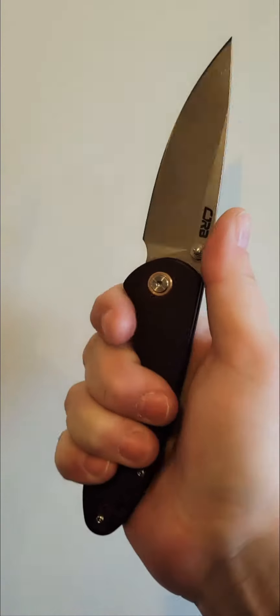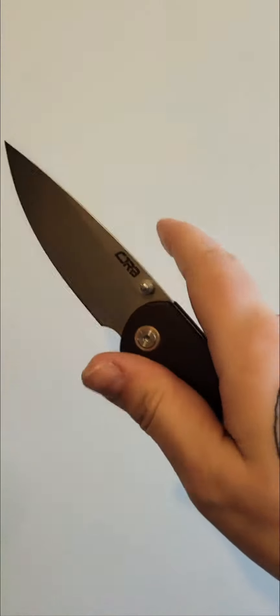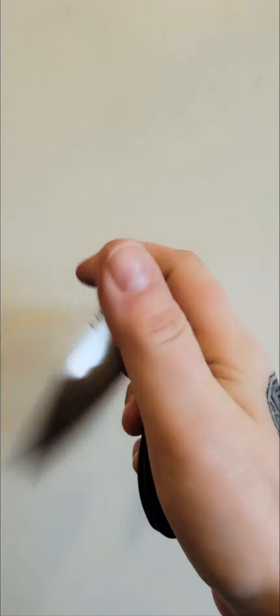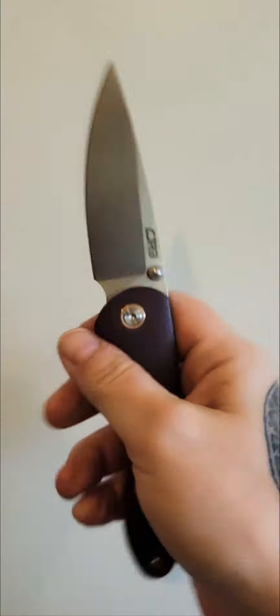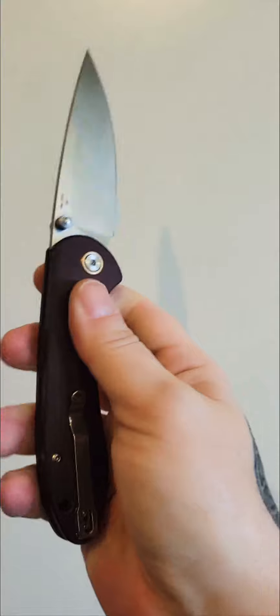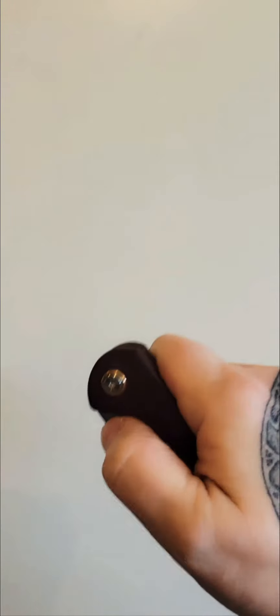And now it's like I have a whole new knife again. It's great. I just love the Feldspar. I'm a huge fan of CJRB knives, and I'm really glad that I can carry this now, because I kept it because I loved it, but I hated the action so I never carried it. And now here it is, and I get to carry it, and it's amazing.